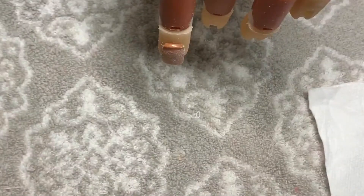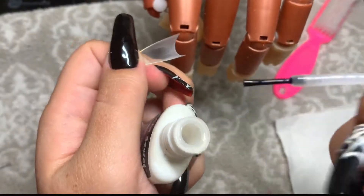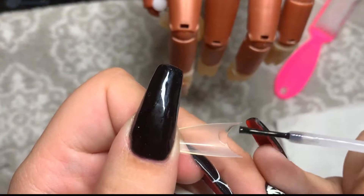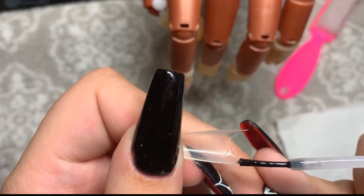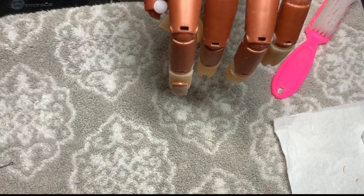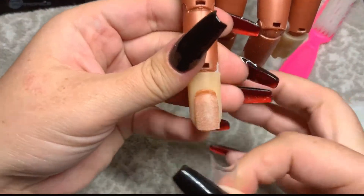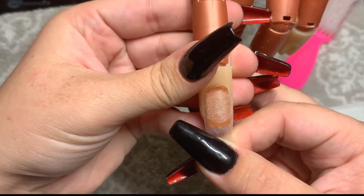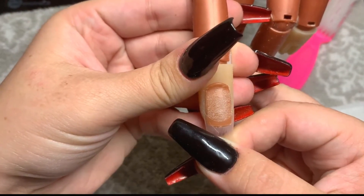This is the nail glue that I typically use. I don't think different brands make a difference in getting the tips to stick to the nail bed on the nail trainer — I've tried different ones and I don't think it matters. I put about a medium amount of glue on the tip, just the same amount that you normally would to apply it to a human client, and then I hold it for a good 10 to 15 seconds.